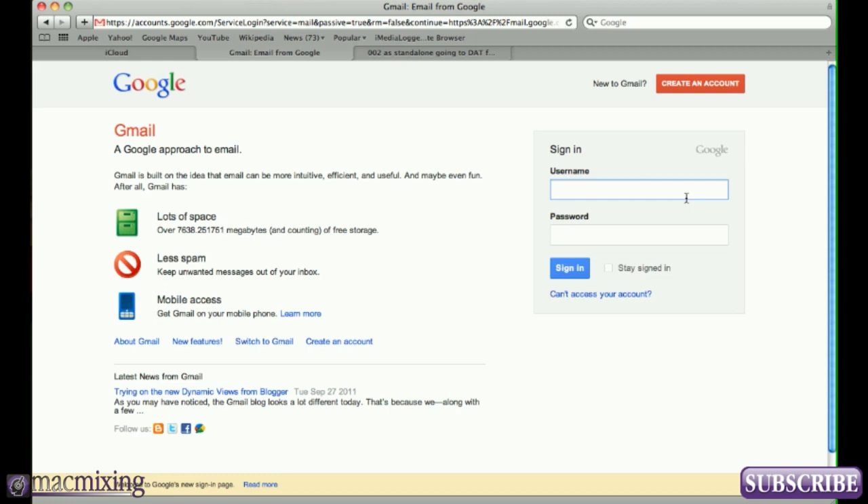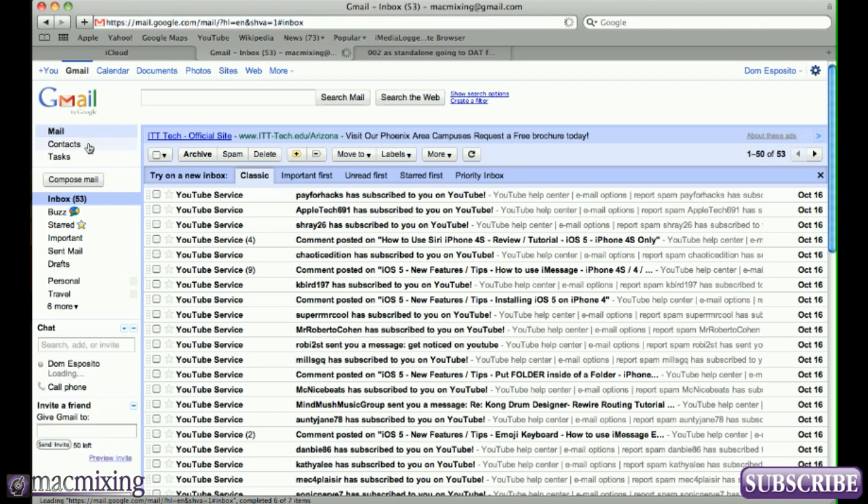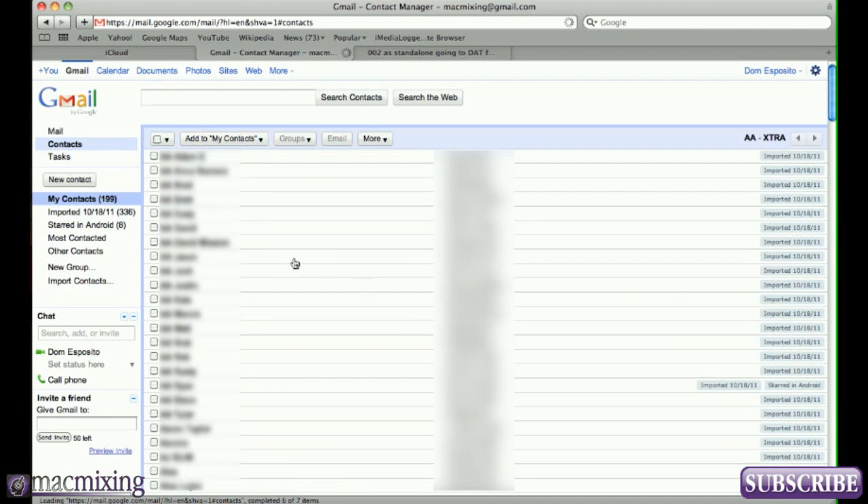The first thing you want to do is go into your Gmail account and back up your contacts. I can't stress this enough — back up your contacts, it's very important in case something goes wrong. So I'm going to log into my Gmail account. Now I'm in the Gmail account and you want to go into Contacts, where you'll see all your contacts in your Gmail account.